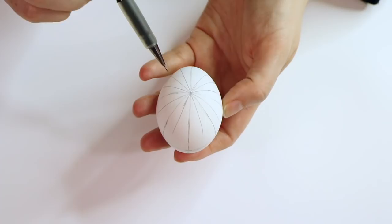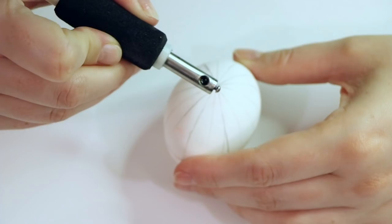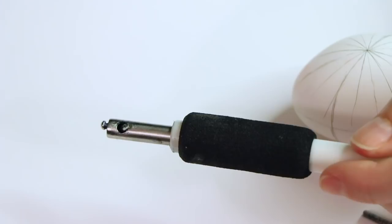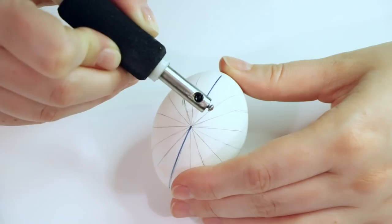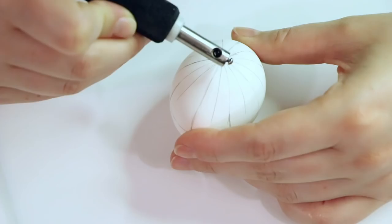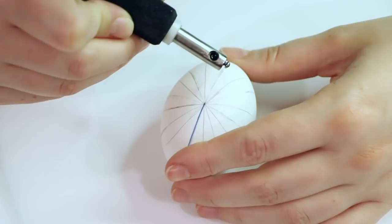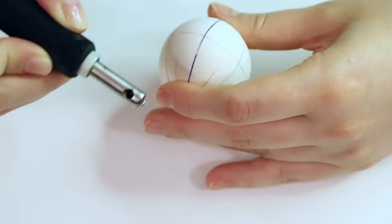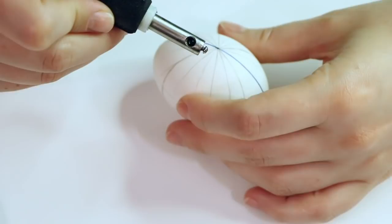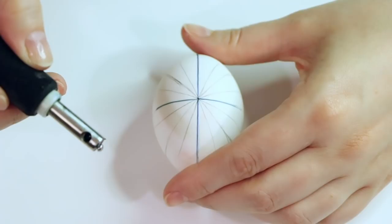I'm going to be using my electric kiska, so I'm putting the wax in. If you're using a regular kiska, you'll want your candle handy to keep it warm using the flame. Now we're going to draw in with the hot wax, dividing our egg in half vertically and horizontally — dividing our egg into fourths using the kiska. It's okay if it's not perfect. Don't put a lot of pressure on yourselves. This is not an easy thing to do, and it can be hard on your eyes, back, and hands. So just try to stay relaxed, use a light touch, and try to enjoy yourself.